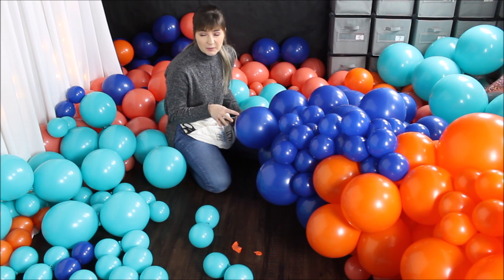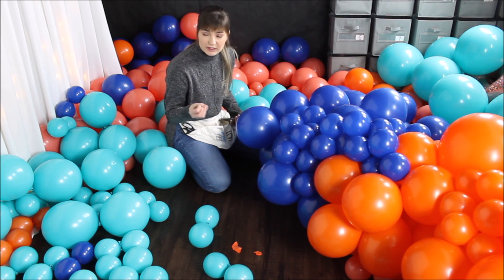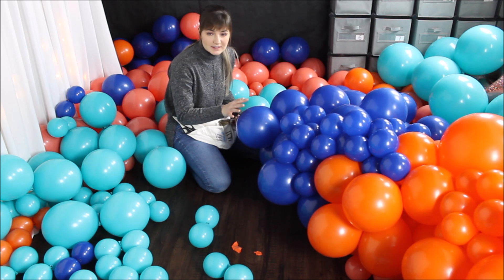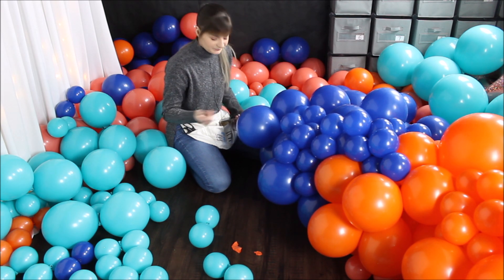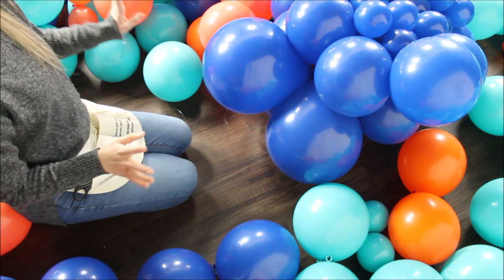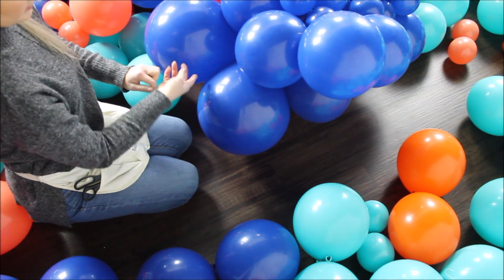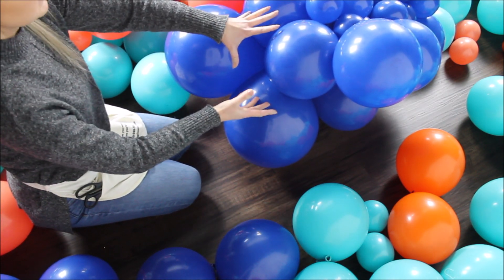Once in a while I do stop and go to the spot where I'm planning to hang this balloon garland, and I measure to see where I want to build more and where I want to keep fewer balloons. So once in a while, if you're doing this technique, stop, go measure your balloon garland if you have the chance, and then go from there. Now it looks like I need to make a turn, so I reposition my fishing line from here to here, just between the balloons, and now I'm making this turn and building this way.